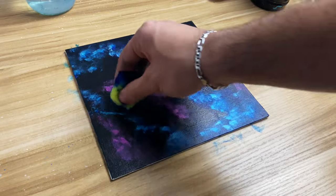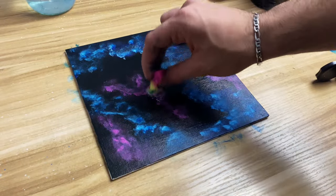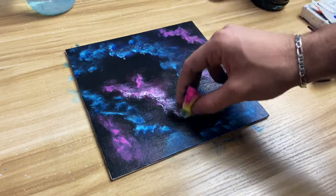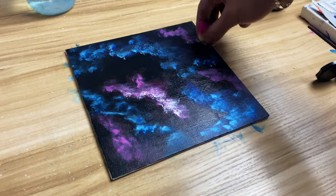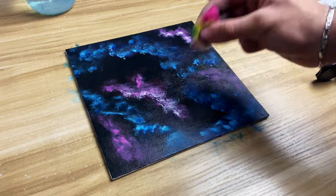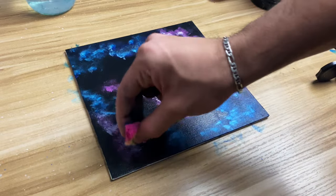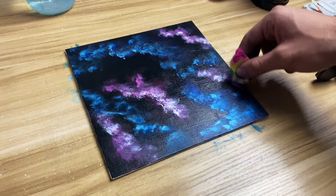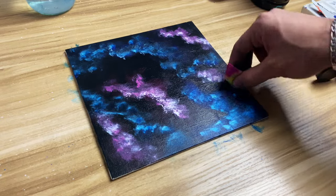Once you're done that, it's time for the next step. What you can see I'm doing now is taking white with a little bit of magenta light to go over the two layers that I did before. This will give it a more glowy look and it'll all come to life at the end of the video. Try to do it more on the edges of the clouds just to give it more of a glowy look.